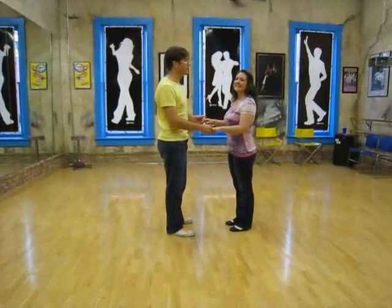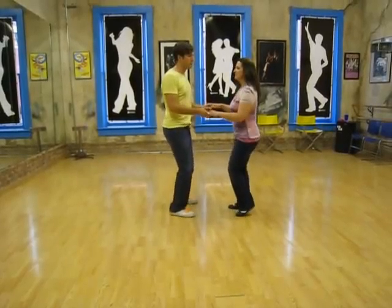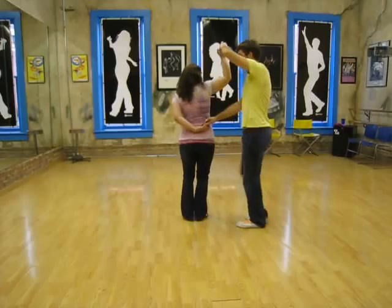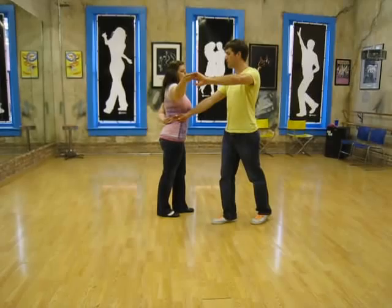This week in our class we talked about pretzels and hammerlocks. We started with a basic triple step, triple step, rock step. Then a girl's outside turn — so that's leader's right hand down, left arm through. We'll bring it across our body so that we end up parallel.